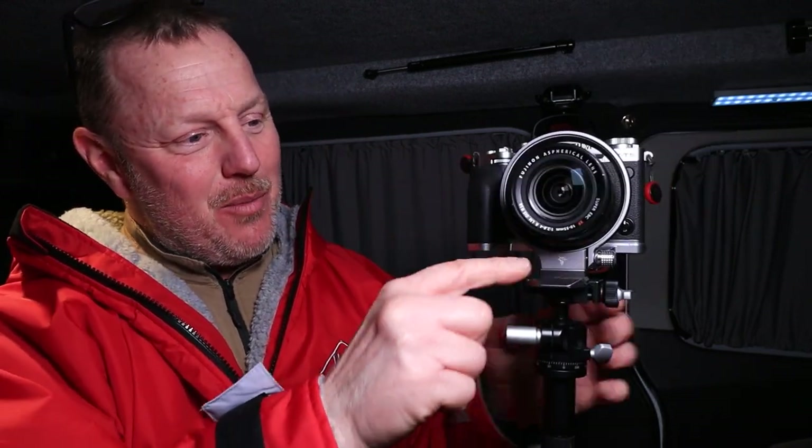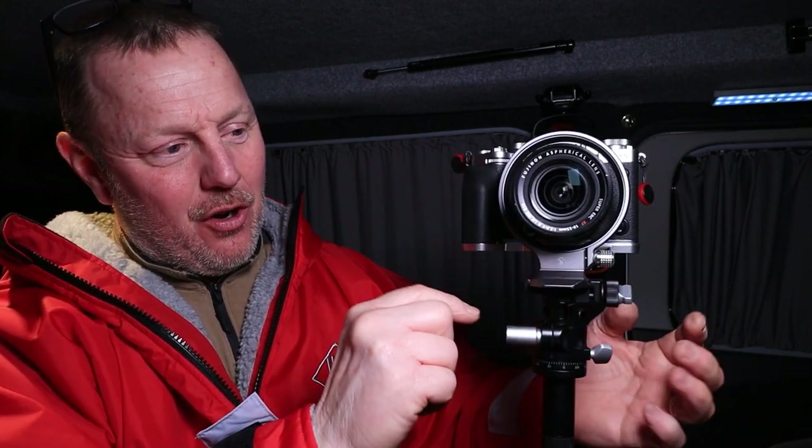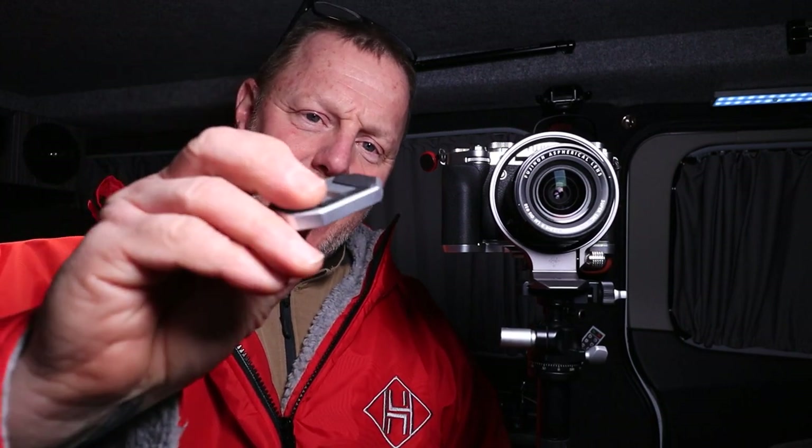I've got it mounted at the moment on the ArcaSwiss compatible plate, mounted on the tripod. As you can see there, it's spinning round and looking extremely nice. Originally when I had this mounted to my camera, I had to have this extra step-up plate for the X-T5.